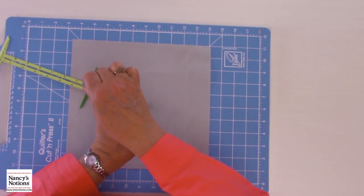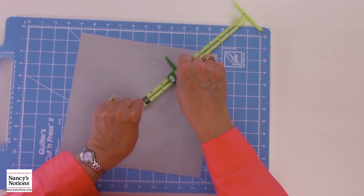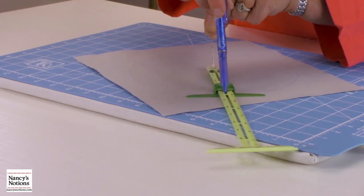I take my marking pen, and in the green part there's a little hole. I just go right around the circle — and there's my circle.